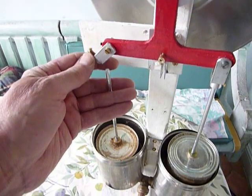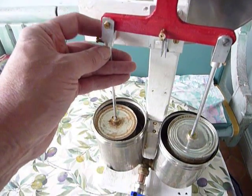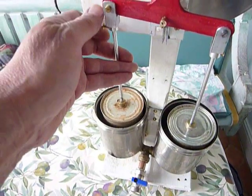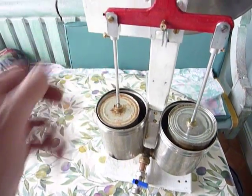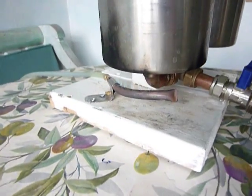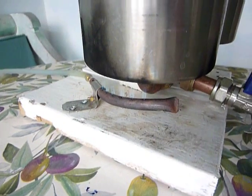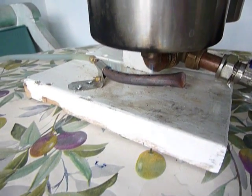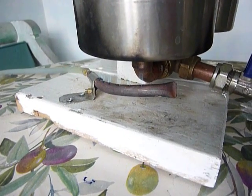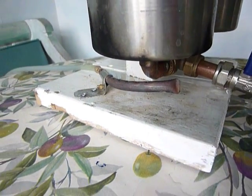I'll now fix the conrod back into place and show you a couple of other things, then get the engine restarted. Let's have a look at the burner. The burner down here is very simple — just a copper pipe with six holes in it, with six flames about a centimetre high, burning propane gas at three pounds pressure.